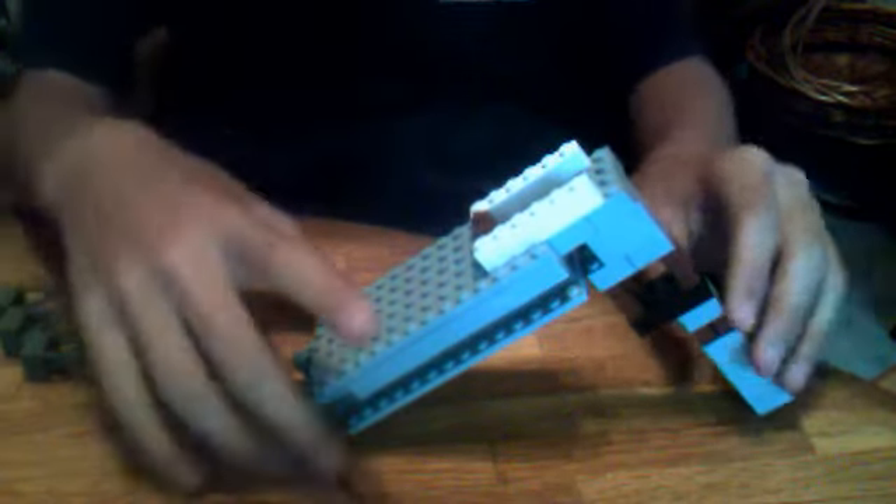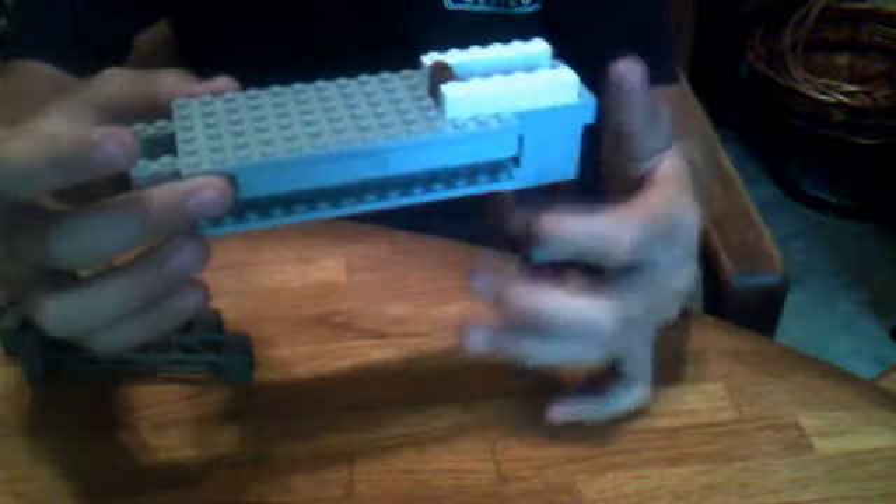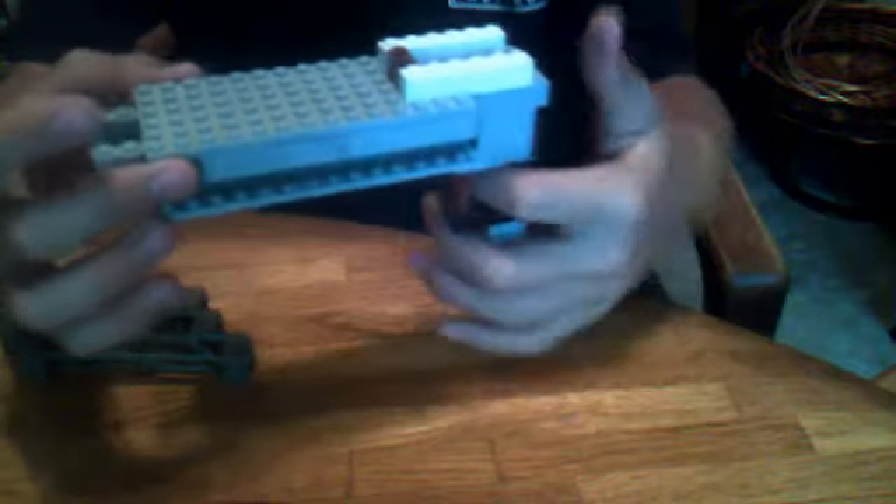Okay guys, so today I'm here to demonstrate to you this. You might be wondering what it is. Well, it's pretty much my own custom design of a hand shotgun. It's got the little sights on it. It's got a not very sturdy hand grip, as you can see — it just comes right off.